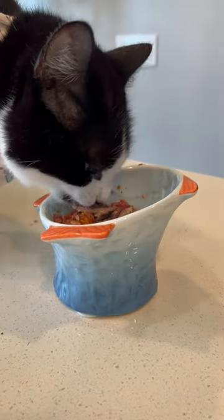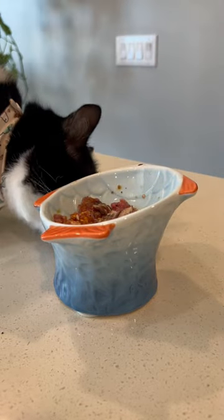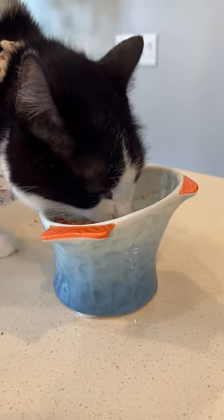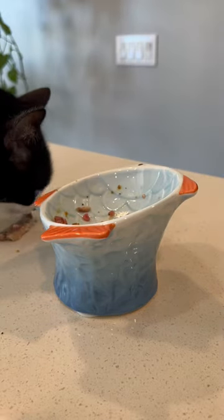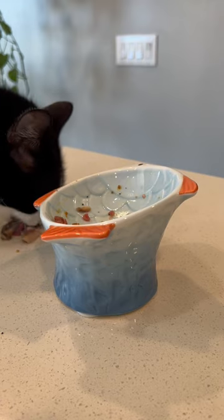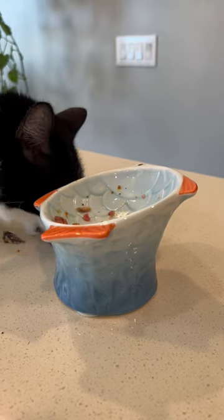These are just regular grocery store canned sardines in water, which is great because you can get them basically anywhere and they're almost whole prey. I do wish they had the heads and tails, but these are technically a people product, so I might be asking slightly too much. I don't know why I waited so long to try these, but I'll definitely be keeping them in the house from now on.